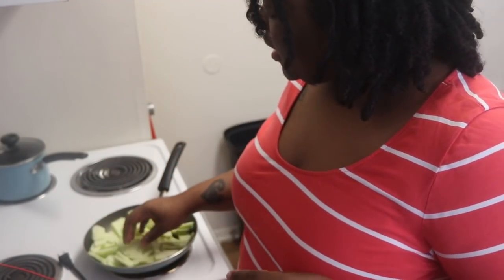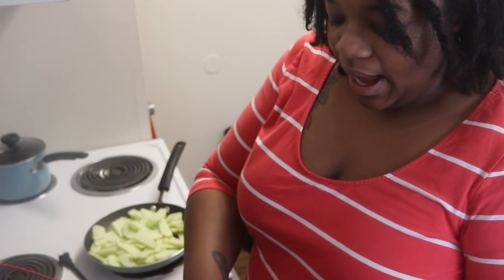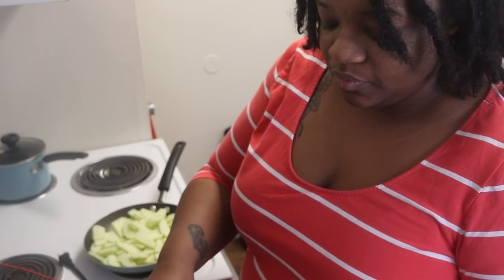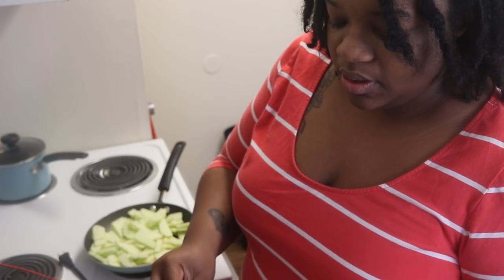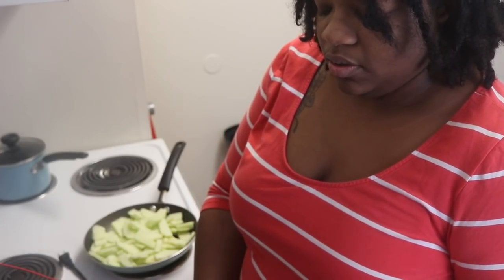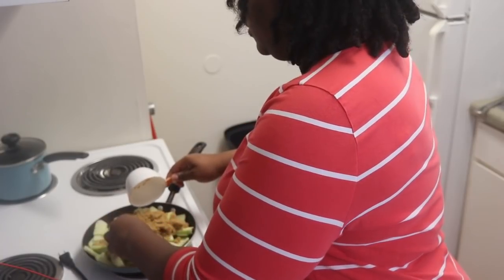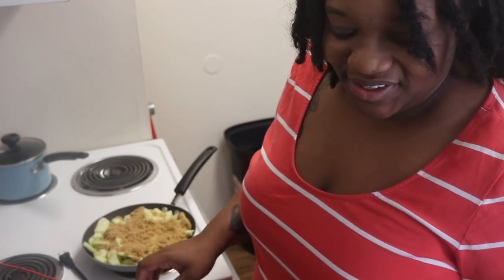Okay, so now that the apples are cut up — I don't do any perfect cuts or anything like that, it's not that serious. I do a cup of brown sugar and a cup of plain granulated sugar, and then I make sure to add just a little bit of water to help with the sugar not sticking to the pan. I also add my lemon juice, my cinnamon, and my nutmeg. There's no particular order for these things, so we're just going to go with it. I actually think I used a pan that was too small this time, but that's okay.